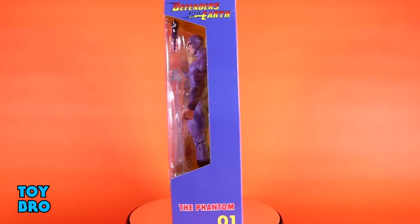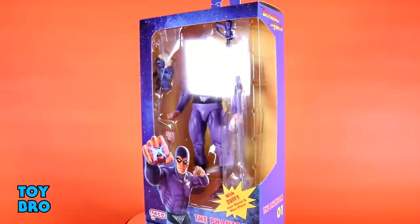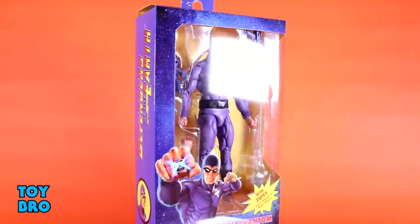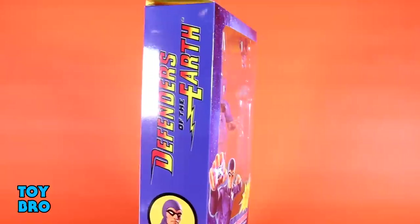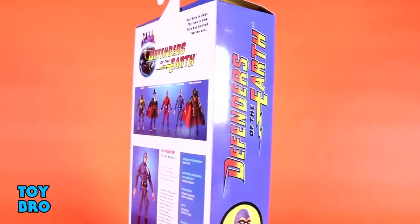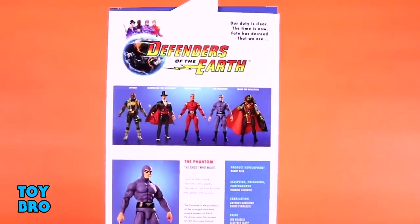The packaging is really cool and very much inspired by the old Galoob toy line from the 80s for that cartoon. You've got a space motif with the figure in the window, artwork in the bottom corner with accessory call-outs, and the back has that old logo with cross-sell, all done up in the Galoob style. They've even got the NECA logo done up in the Galoob font, like NECA does with their Kenner homages — a very nostalgic throwback.